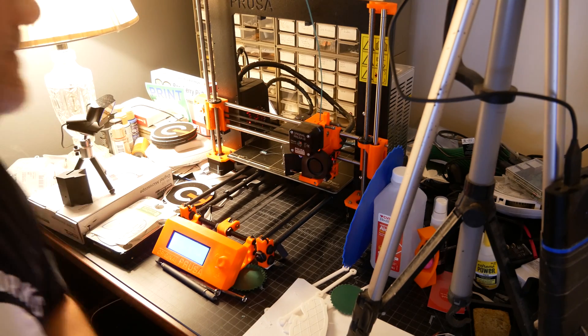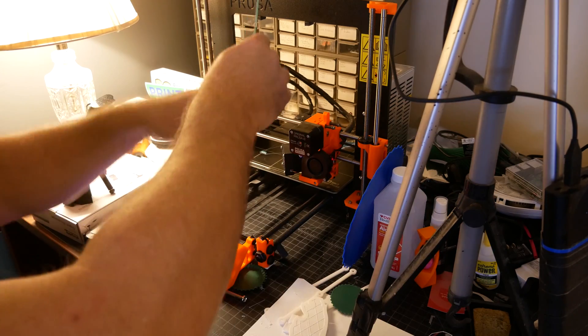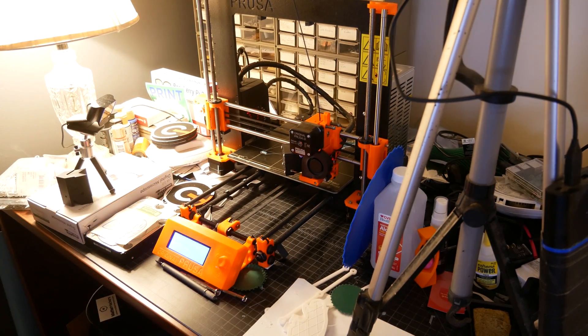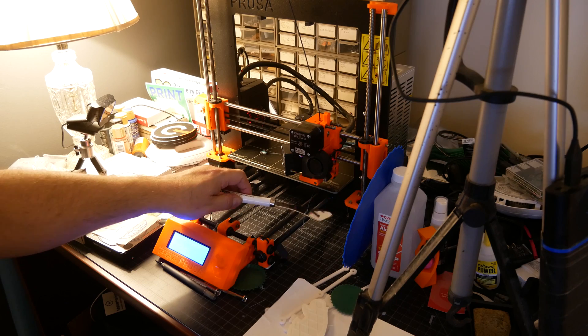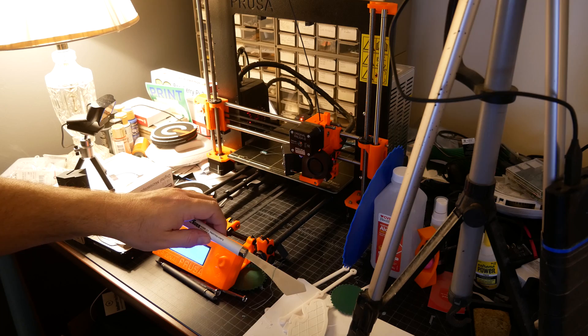Now that it's rolling through I have to catch it underneath. I don't want to pull too hard — I'm just letting it use its own weight.